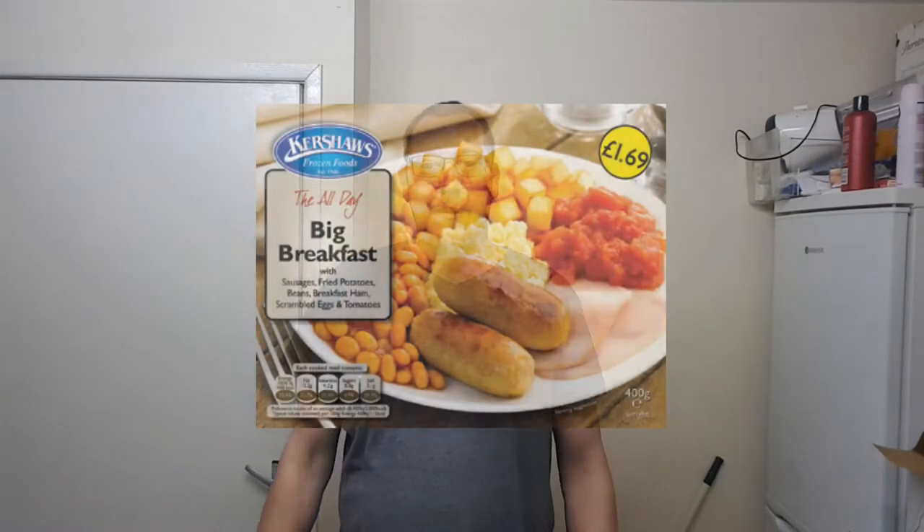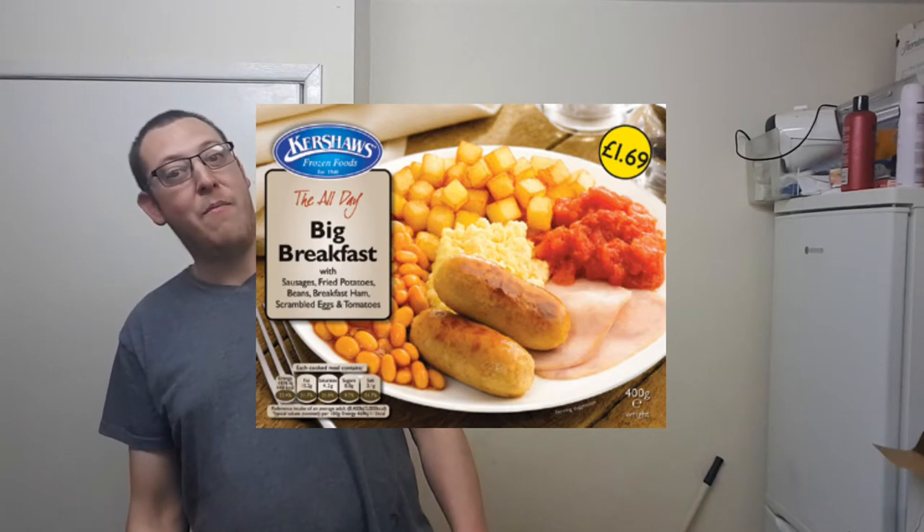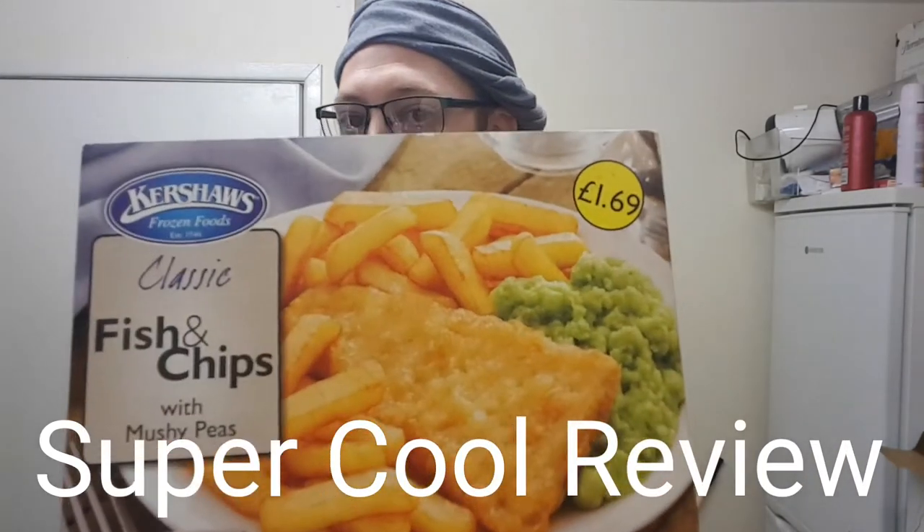Hello and welcome back to Chris the Butcher and Friends. A few months ago, do you remember this? I'm still here. I think you get the gist. It's time for Chris the Butcher's Super Cool Review!